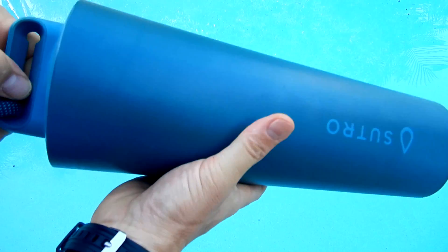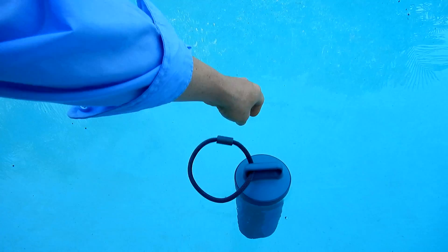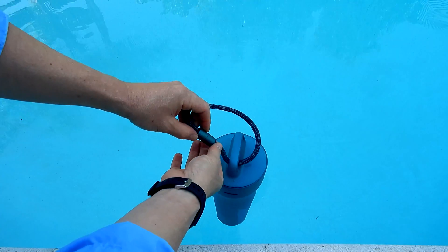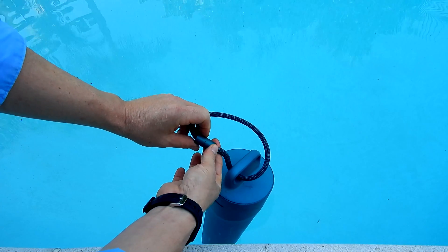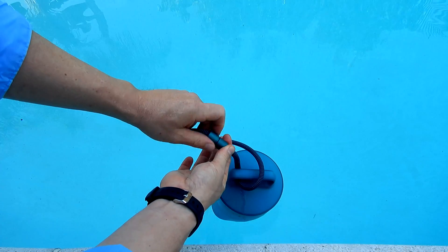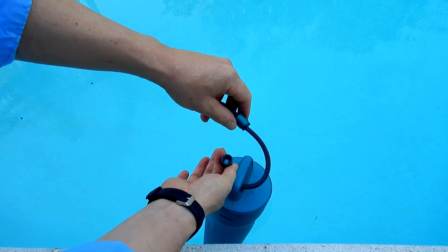Once you have the cartridge and the fully charged battery in your Sutro, simply put it in your pool. Atop the Sutro is a nice tether. So if you wanted to tie the Sutro to one part of your pool and don't want it moving around, simply loosen this up and you can tether it somewhere in your pool like your pool skimmer.